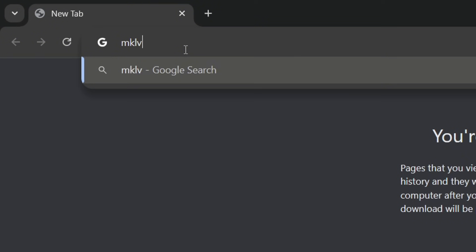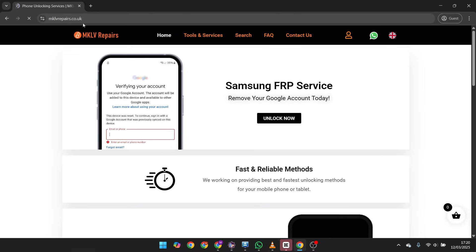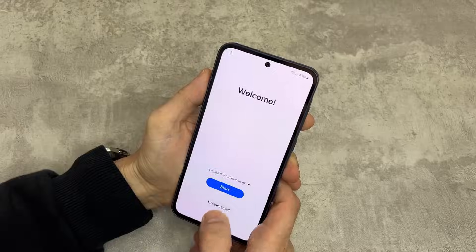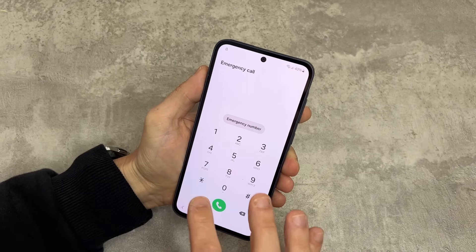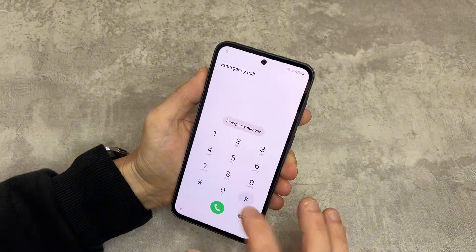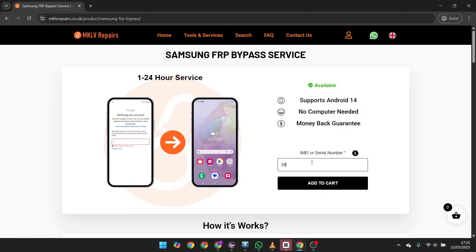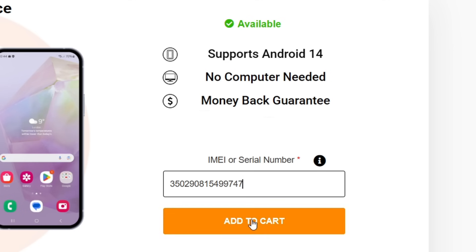Now you need to order the unlock service. To remove the Google account lock, go to our website and buy the Samsung FRP bypass service. You will need to provide your IMEI or serial number. You can find your IMEI by dialing *#06# — you will see IMEI 1. Enter your IMEI and press add to cart.